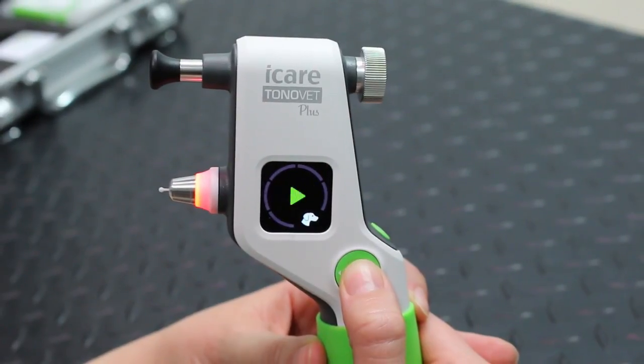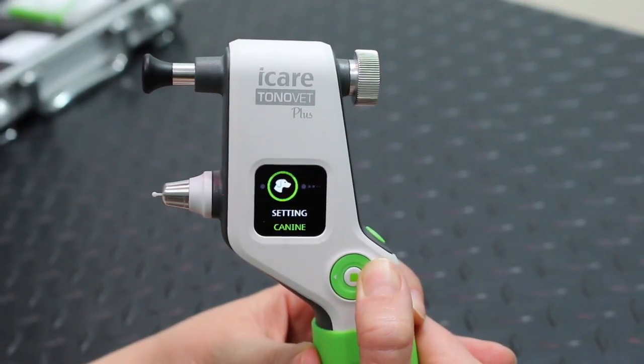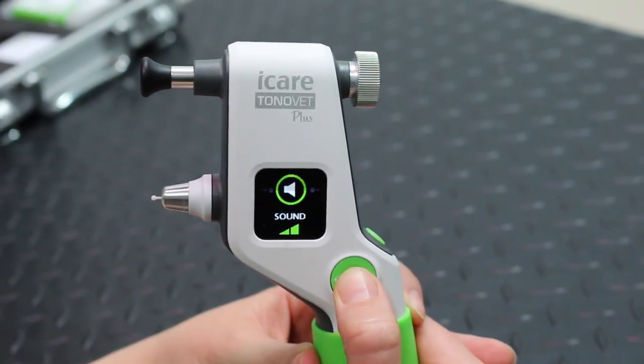If the lights or beeps are upsetting your patient, you can actually turn them off simply by scrolling through the menu.